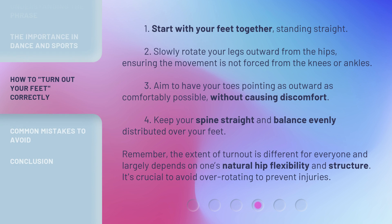Here's how to do it: 1. Start with your feet together, standing straight. 2. Slowly rotate your legs outward from the hips, ensuring the movement is not forced from the knees or ankles. 3. Aim to have your toes pointing as outward as comfortably possible, without causing discomfort. 4. Keep your spine straight and balance evenly distributed over your feet. Remember, the extent of turnout is different for everyone and largely depends on one's natural hip flexibility and structure. It's crucial to avoid over-rotating to prevent injuries.